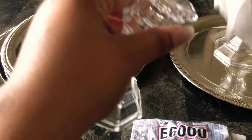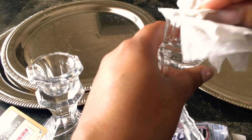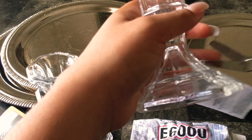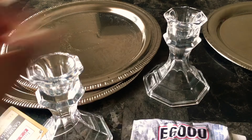First I'm just using a clean cloth with some alcohol and cleaning my vases in preparation for applying my glue so it can last a little longer, and of course you're going to clip off your tags.